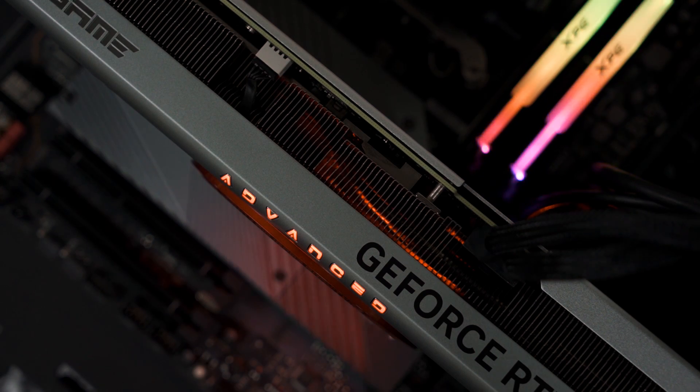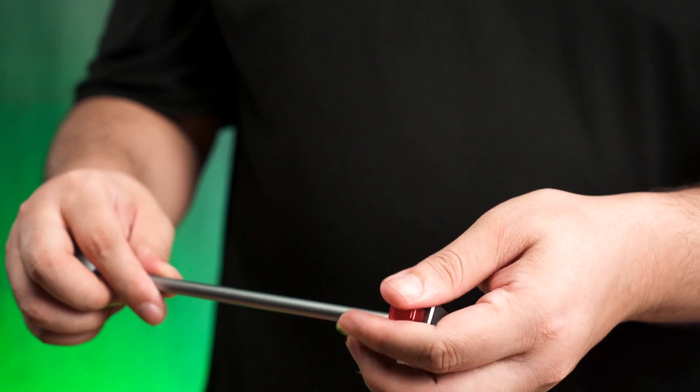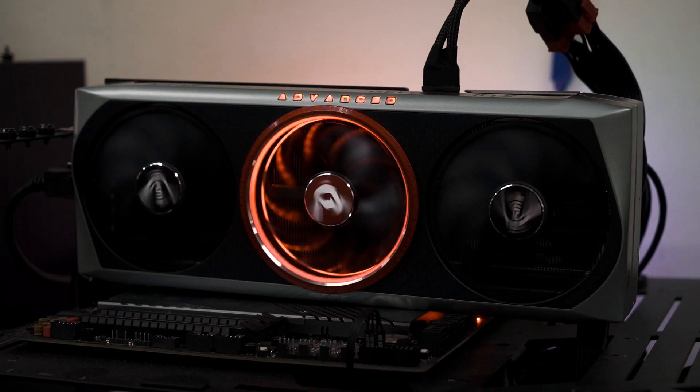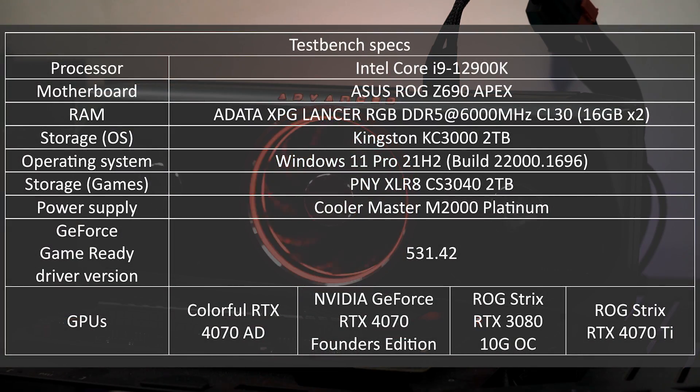I recommend going OC mode because of the size of the cooler. And because of its size, Colorful did include a GPU stand together with other accessories to support the weight of this card when it's mounted horizontally. Before we look into the numbers, here are the specs we've used on our test bench, just for you curious bunch.